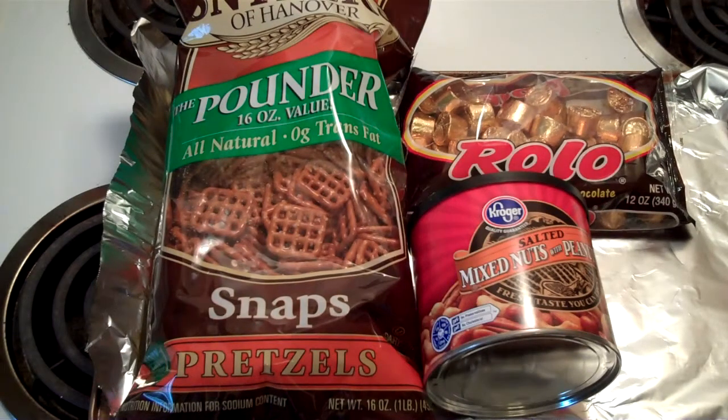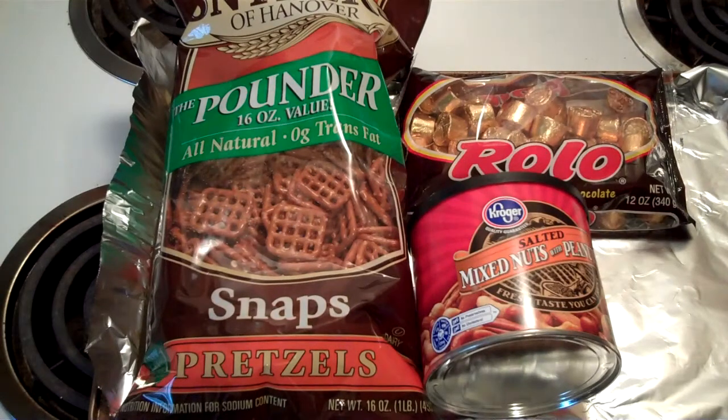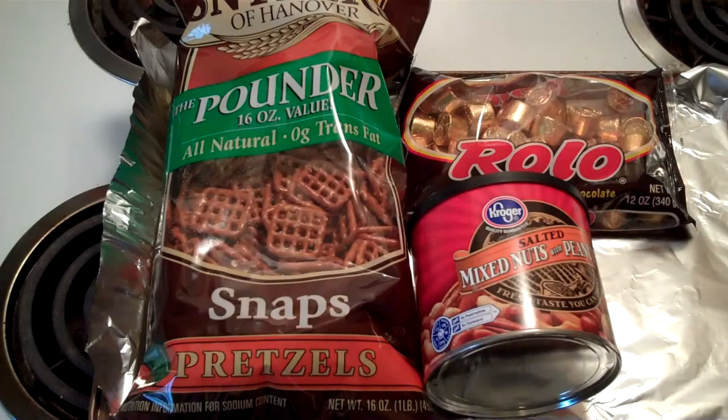I call them the poor man's turtles. If you like turtles — chocolate, caramel, nuts — those things are kind of expensive. This is a poor man's version of it, and it's very simple to make. Anybody can do this, virtually any age, as long as you're alright with using an oven. If your parents say it's alright, it's alright.